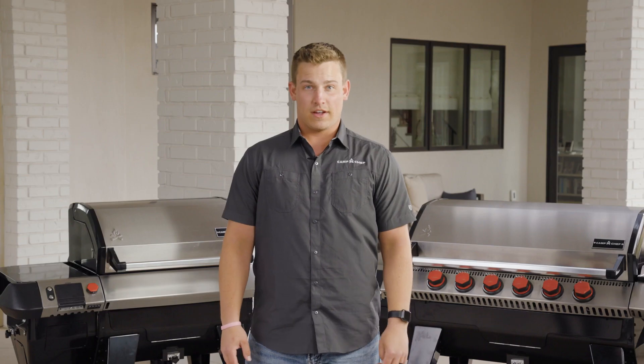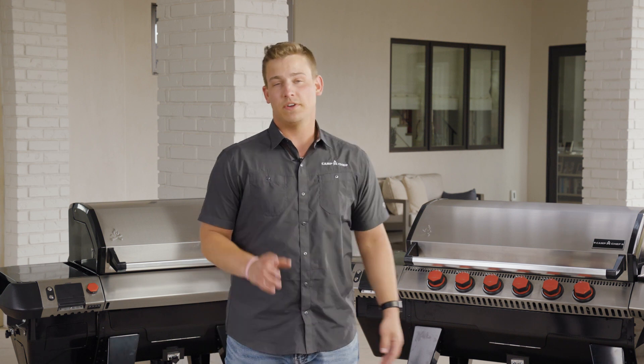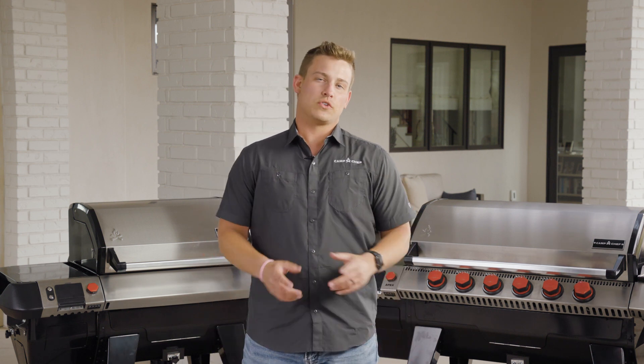Now that your grill assembly is all complete, feel free to check out our quick start guide, or if you bought the optional sidekick accessory, feel free to head over to that video. Thank you for joining the Camp Chef team.